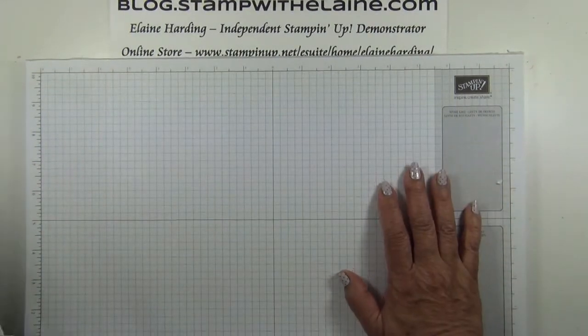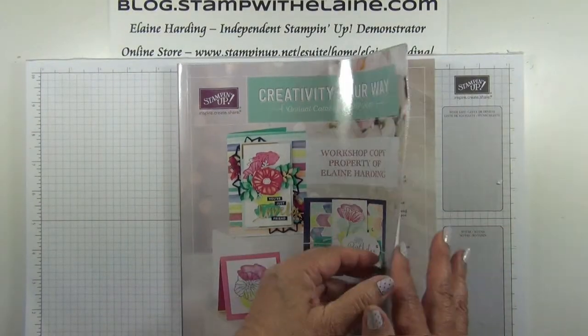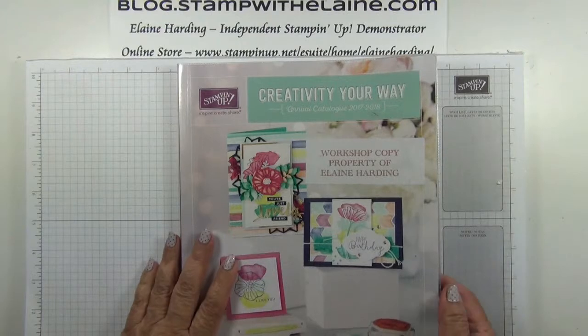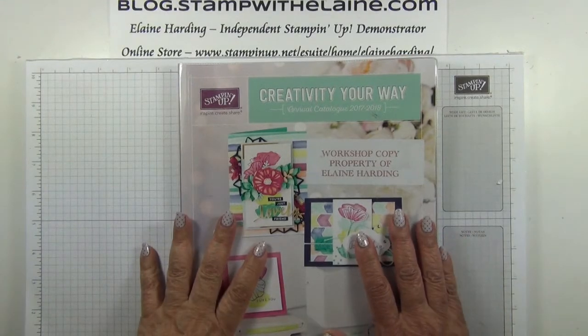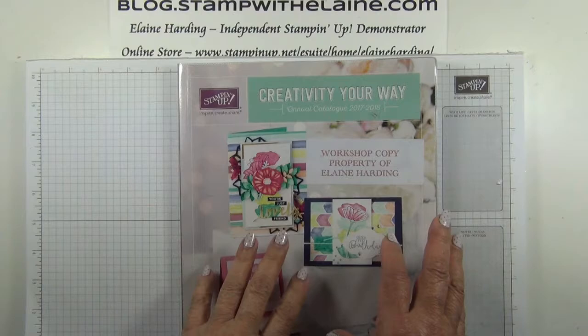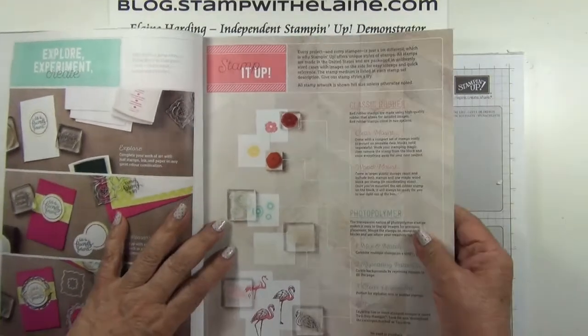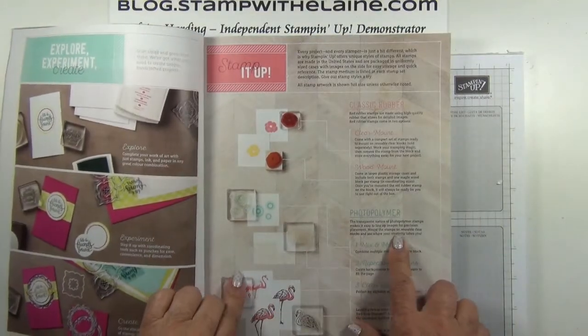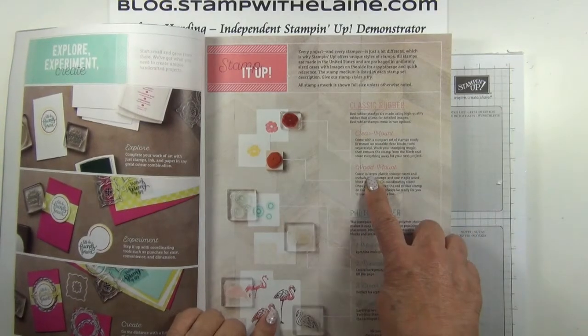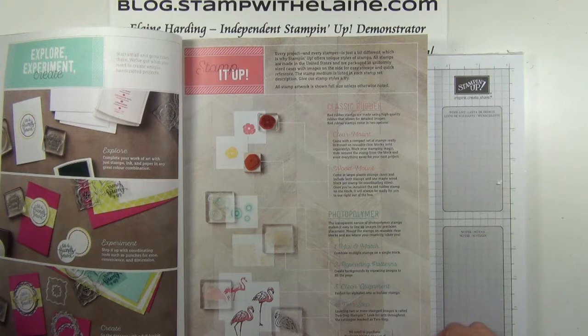So without further ado, I'm going to do a very quick catty tour to verse you in how best to navigate the new catty. It's not just a catalogue of products, it's also a book full of ideas. And if you're new to stamping, then turn to page three, where it will explain the types of stamps Stamping Up carries.